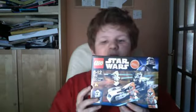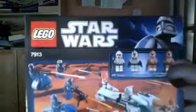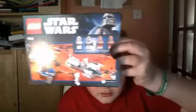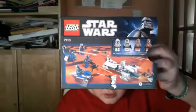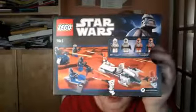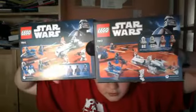Next up is the box. That's the front of it — it shows you the set. On the back, it's basically two sets together. It's actually from the Clone Troopers' point of view. On the Mandalorian box, which I happen to have with me, it's from the Mandalorian's point of view. I think they are the same scene, just from different points of view.